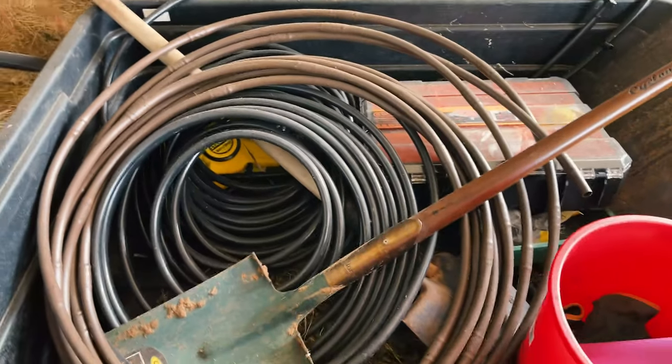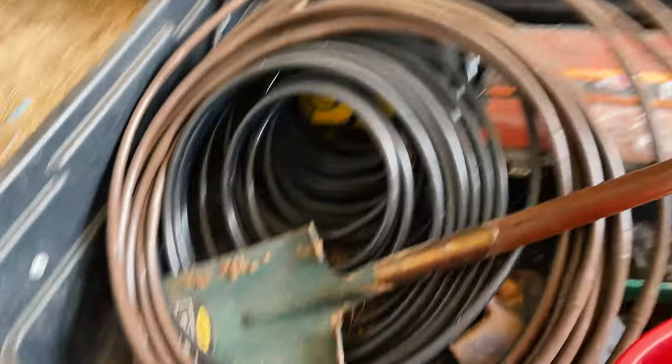Hi everyone, welcome back to my channel. I'm Courtney from Calm the Farm Flowers and today I'm starting off in the barn and we're going to look at the irrigation that I'm going to be setting up today.